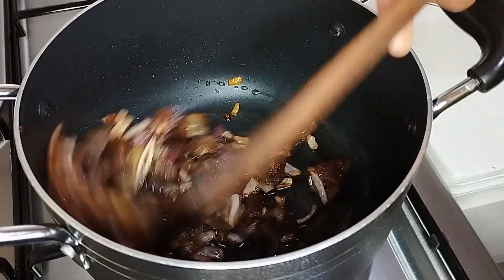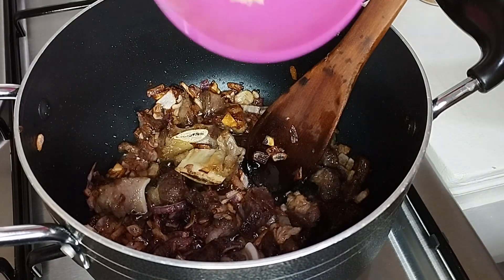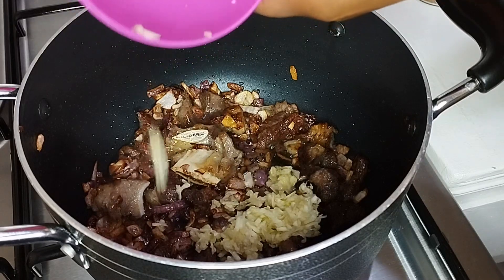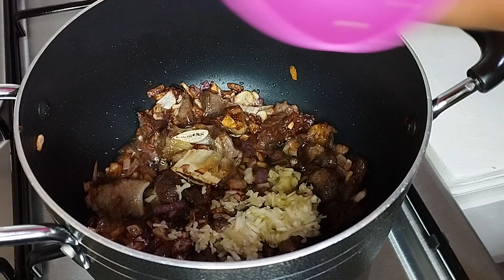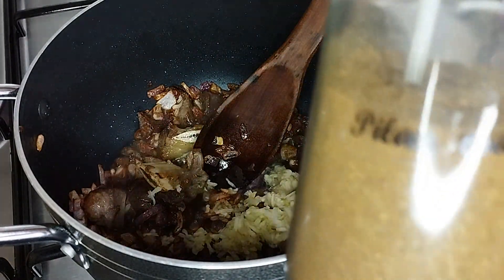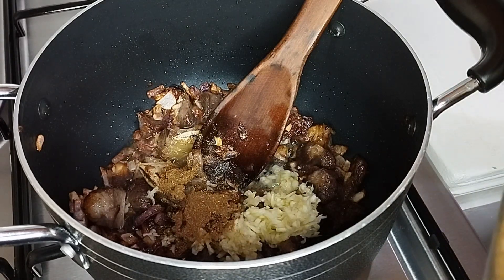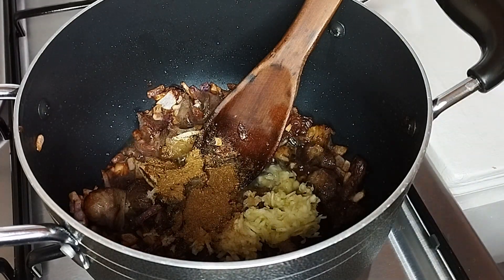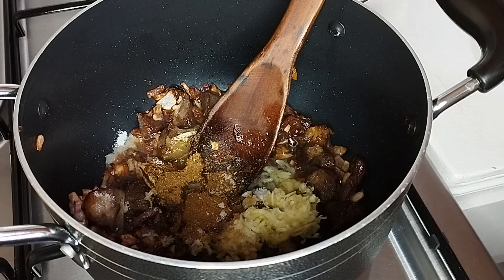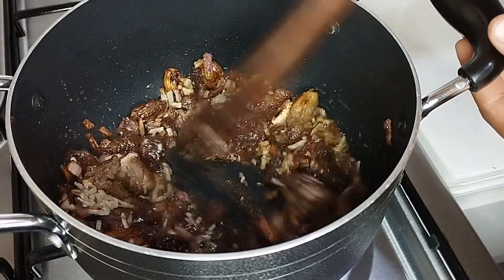I'll go ahead and add garlic and ginger paste into my meat. Then next I'm going to add my pilau masala spice, then I will add salt to taste. I'll just go ahead and stir them together and leave them to cook for about one minute.